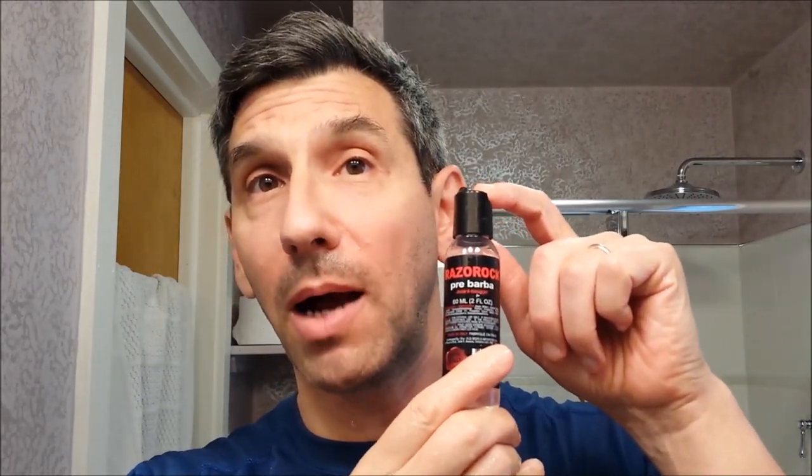This is a straight-up shave. Showered a little while ago, get my face wet, start applying some of the... this is the Razor Rock Prebarba, which is a very different kind of pre-shave than, for example, pre-shave oil or the shave gel I was using before. That shave gel is really a very nice coconut oil-based product and really would lather up as you applied it. This is much more of a glycerin-y, slick feel to it. And so far I've certainly been enjoying using it.